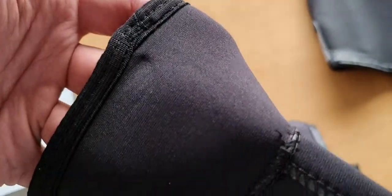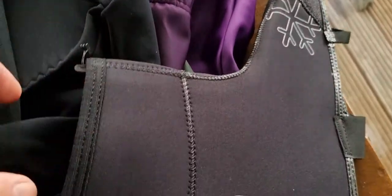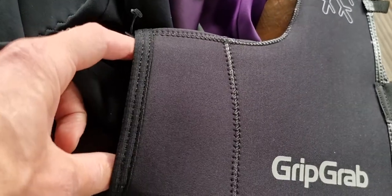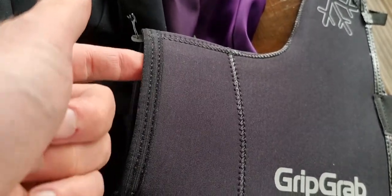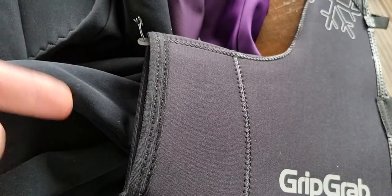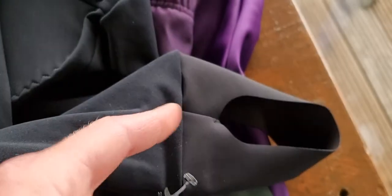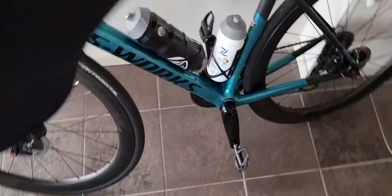There's no zipper — it just goes around your bib tight. If you wear a bib tight with these underneath over your socks, the overshoe goes over the bib tight so rain won't drip inside. Of course it needs to be open at the underside so you can click into your pedals on a road or mountain bike.